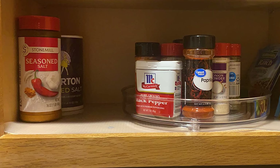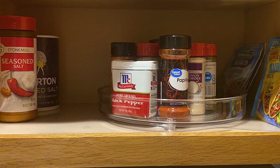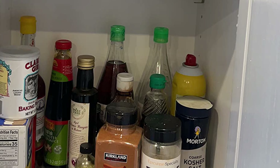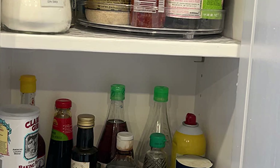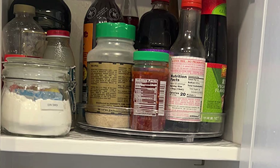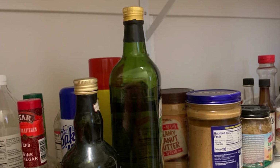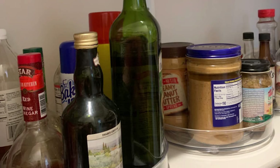Its 360-degree rotating and raised edge design ensures that items are securely kept in place while being easily accessible. Made of high-quality, BPA-free plastic, the M-Paxom 2-Pack Lazy Susan Cabinet Organizer is not only durable but also easy to clean with mild soap and water. Its transparent material allows for clear visibility of stored items while adding a simple and stylish touch to your home decor.